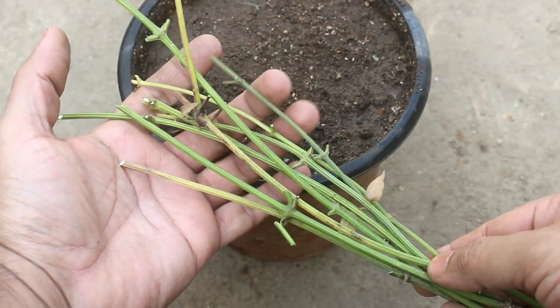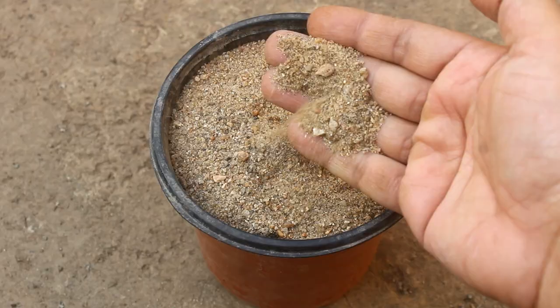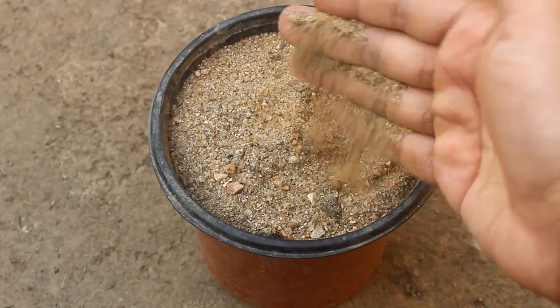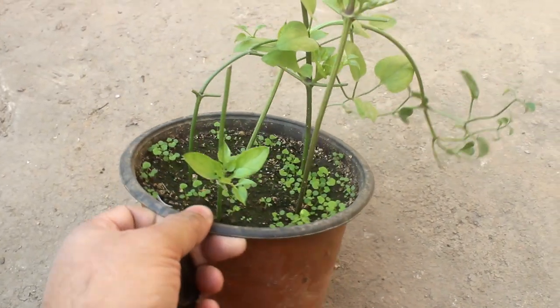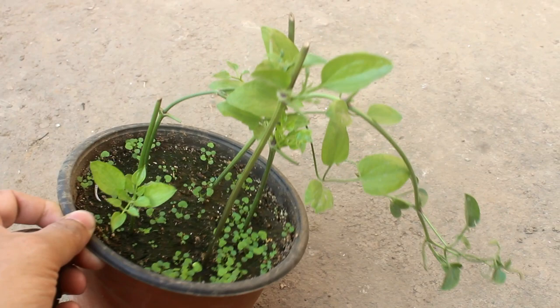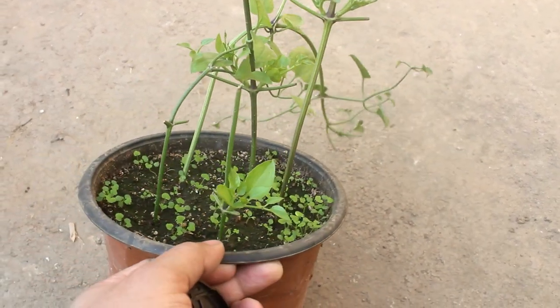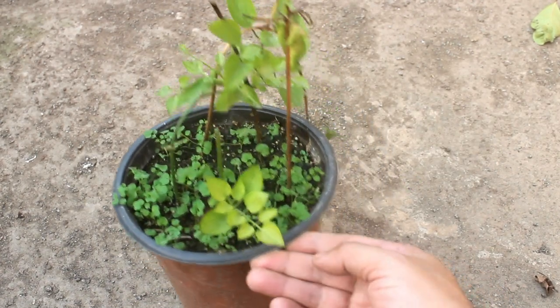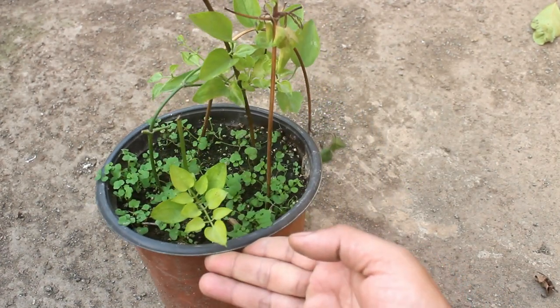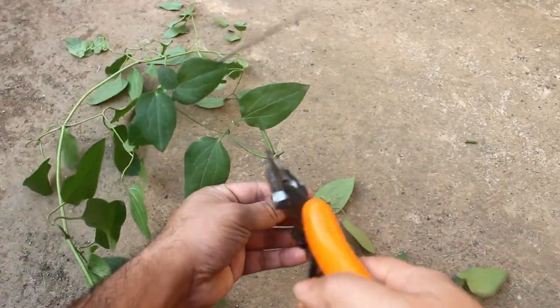Step number two: use a small pot and for the soil use only sand. I have also tried to grow the cuttings in normal garden soil — at the early stage they were looking quite good, but later none of them made it and all got rotten.